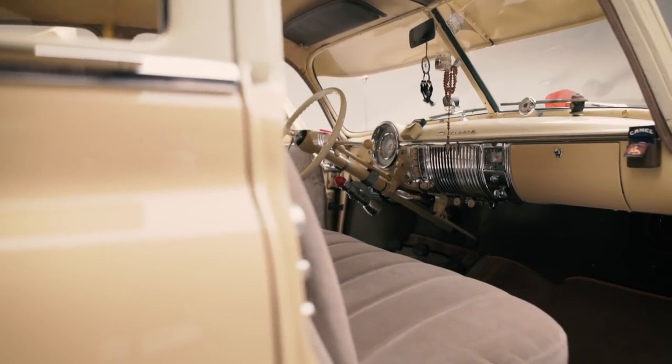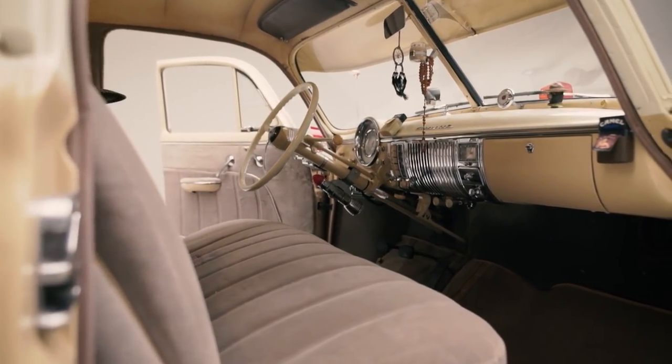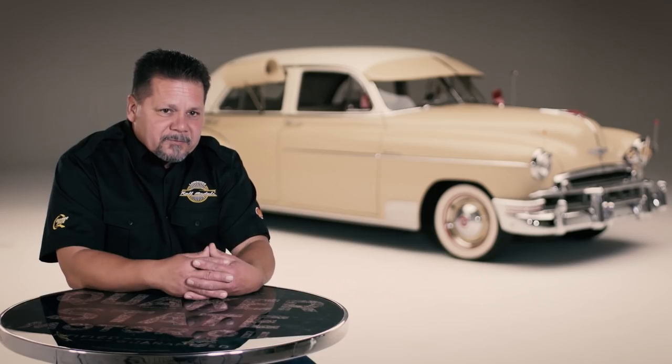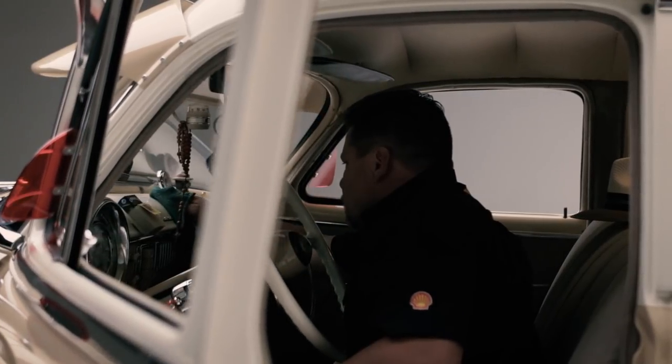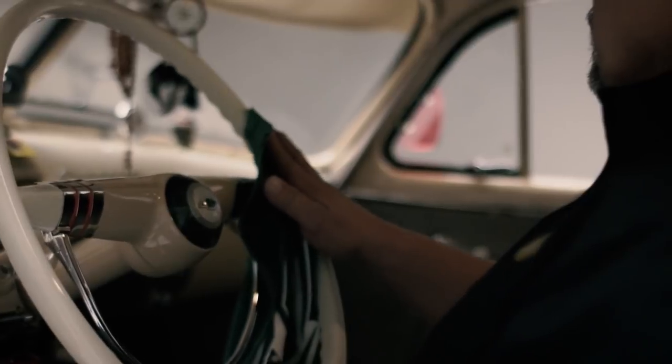The upholstery that was in the car was original, but it was all torn and worn out from the weather. When I priced out the upholstery job to have somebody do it, we were looking close to $2,000. So I found a class in Sacramento, and I learned how to do upholstery and did it all myself — the door panels, the seats, the carpet, everything. I probably spent maybe under $300 to do all my upholstery work.